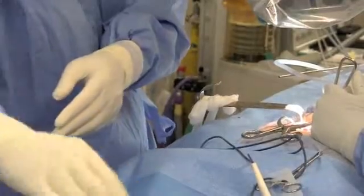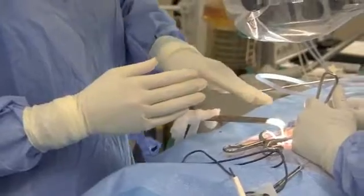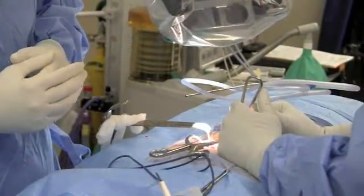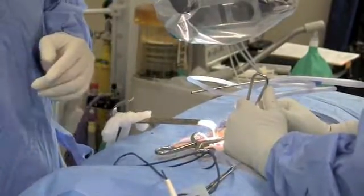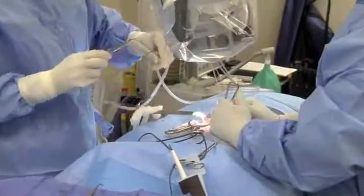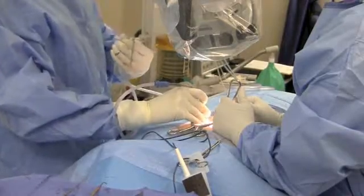We've got the retractor in place and we've got a micro nerve root retractor there — we're holding that. We've got some disc there that we see through the microscope. We've already made our laminotomy, the opening that I showed you earlier. Now we're going to reach in with the micro grabber and pull out this small piece of disc to see if we can take away the leg pain.